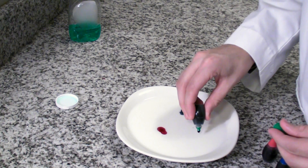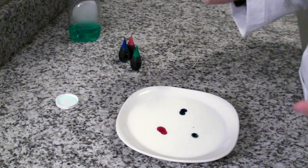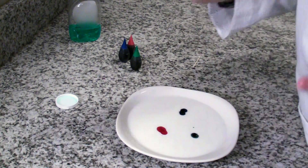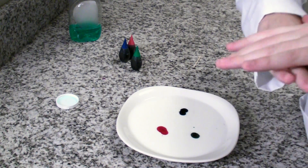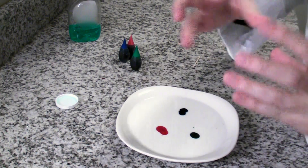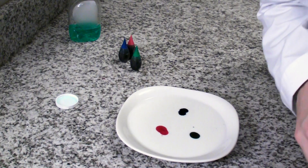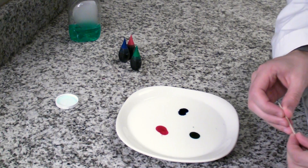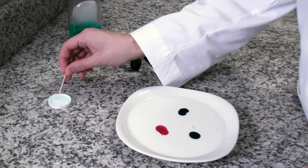Right now, that food coloring is hanging out on top of the milk. Milk is made up of water, and all those molecules in there — those water molecules — are sticking together. They're making a force on the top of the water called surface tension. So, the surface tension is pretty much keeping those colors together. But we can get them to move a little bit by breaking that surface tension with some soap.